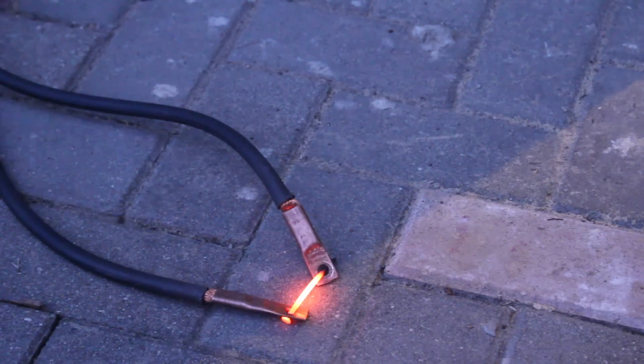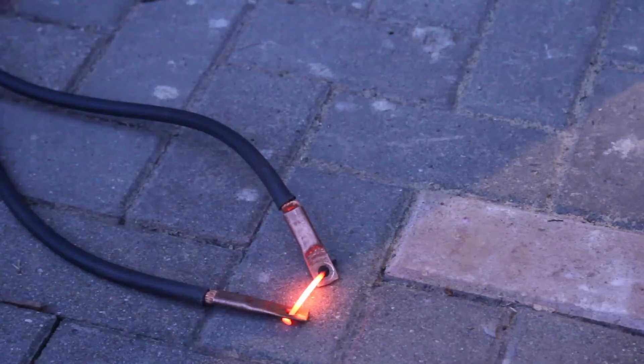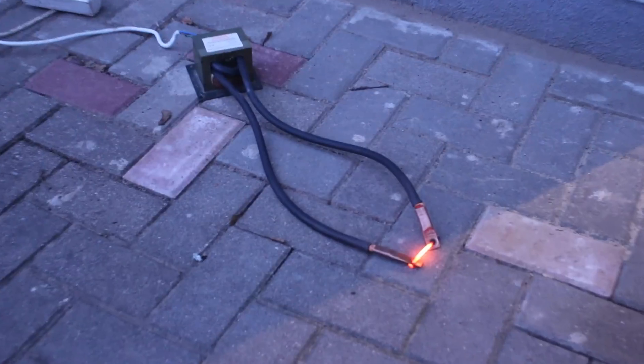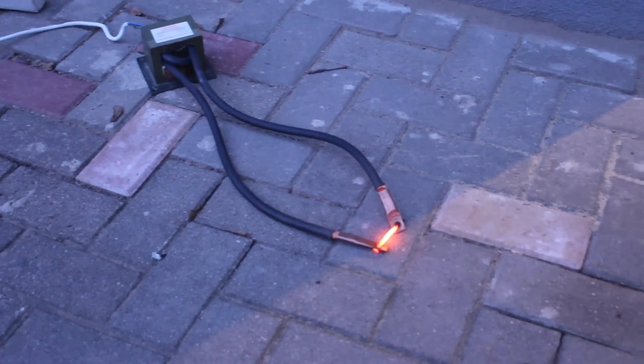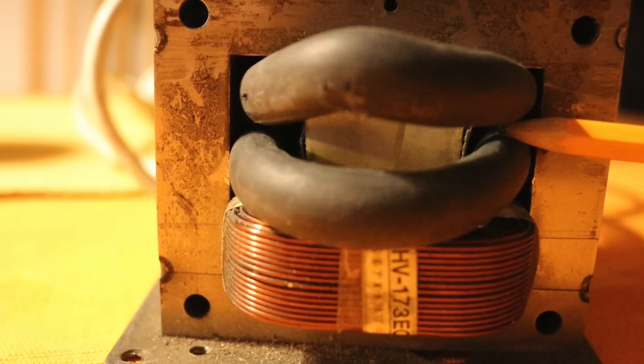What can we do? The transformers in both the US and Europe are different. European transformers — we need much more modification. We need one more turn with the welding cable, but there is not enough space.